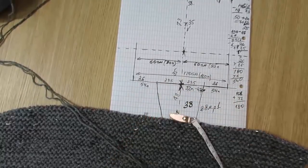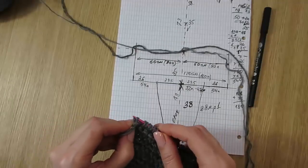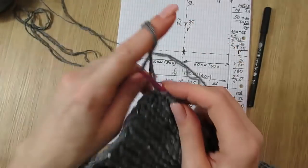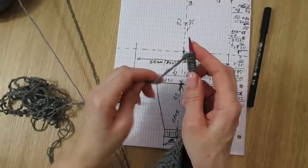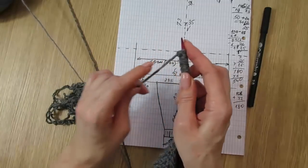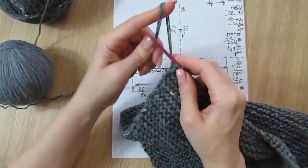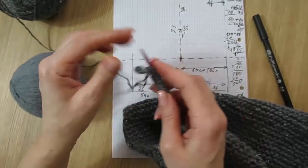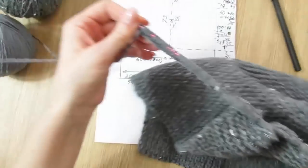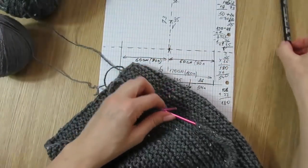Понятное дело, что это у нас всё в едином полотне. То есть что я сейчас делаю: добавляю с обеих сторон по 54 петли самым простым способом — вот таким образом: 1, 2, 3, 4, 5 ... 50, 51, 52, 53, 54. Добавила с одной стороны, теперь вяжу целый ряд в эту сторону. Провязала один ряд, и теперь с этой стороны тоже добавляю 54 петли: 51, 52, 53, 54 — всё. И теперь вяжу ровное полотно.